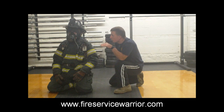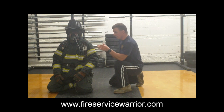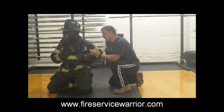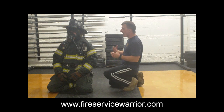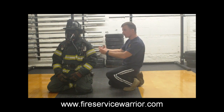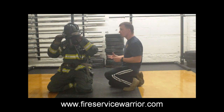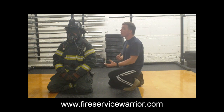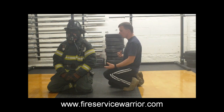When we talk about learning SCBA emergency procedures, these are the drills we are going to go through. In person, when we teach these drills and are able to be hands-on, the next step in this evolutionary process is going through reestablishing your air supply after it has been cut off. We'll go through that process when we're able to be hands-on with the firefighter and work them through it. It's a much higher risk evolution, but it's a critical one as we begin teaching stress inoculation training and SCBA emergency procedures.